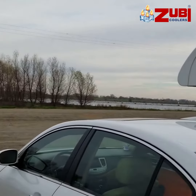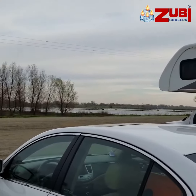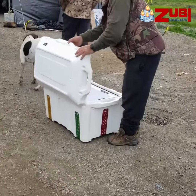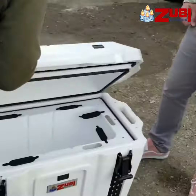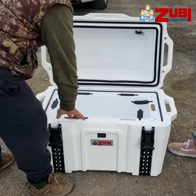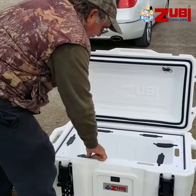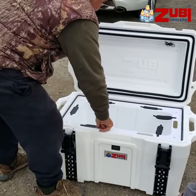Looks like he got himself a few. Every cooler is made with enough clearance to stand up a champagne bottle or wine bottle. That's a good idea, that's a good feature. And it's raised up off the ground.